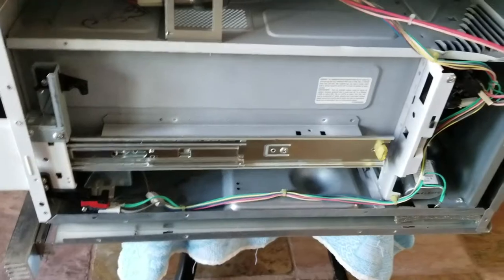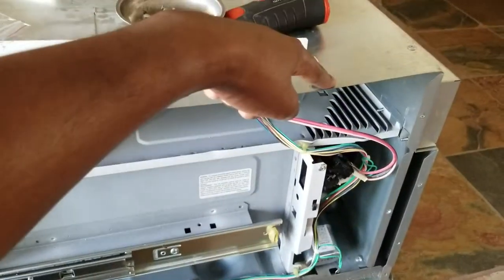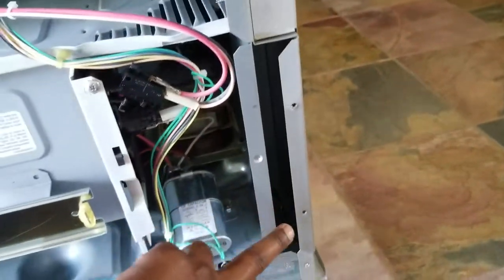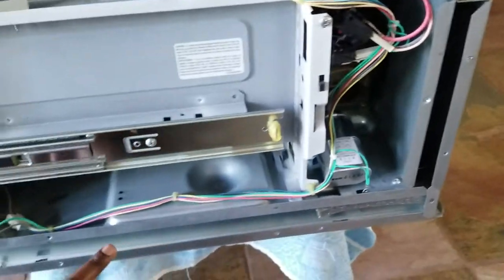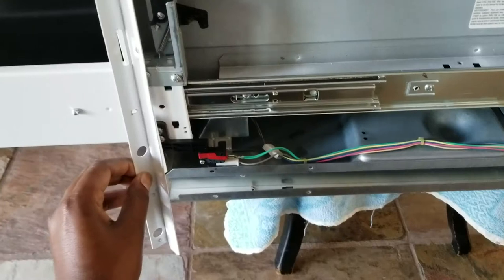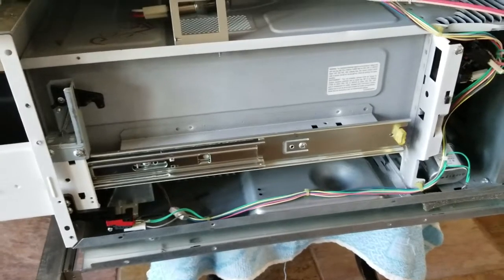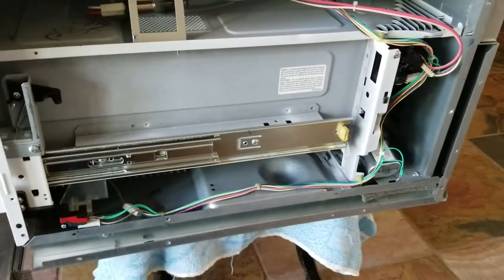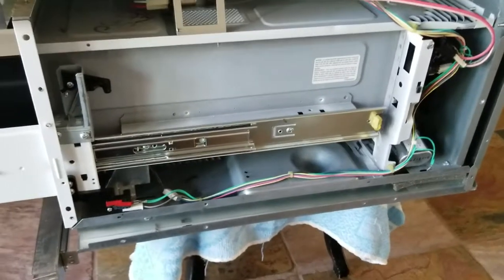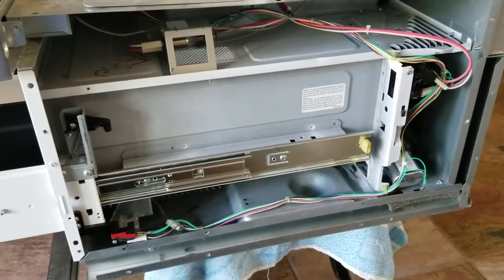We have the same sensor setup on the right side too. Unscrew one, two, three here, then a couple of bolts here and a couple down there. Take out these two pieces and after that you have access to those door switches. Replace it and it should be good to go. If you have any questions post them in the comments, and if this video helps you, please like and share it. Thank you so much!